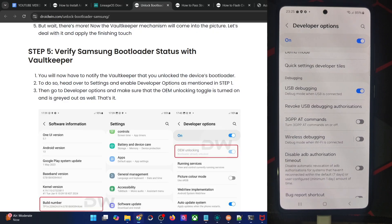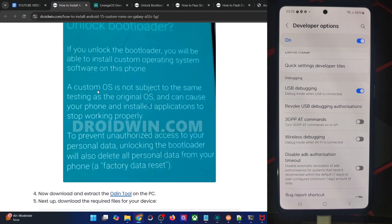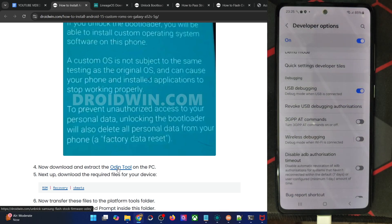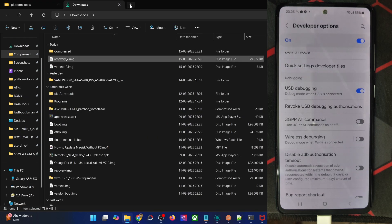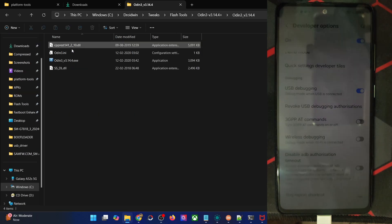Once you're getting an ID, your next course of action is to get hold of the Odin tool. This tool will be required to flash the recovery file onto your phone. So get hold of the tool and extract it onto your PC. You will get the following four files as seen here.